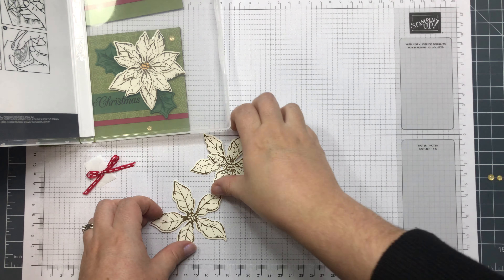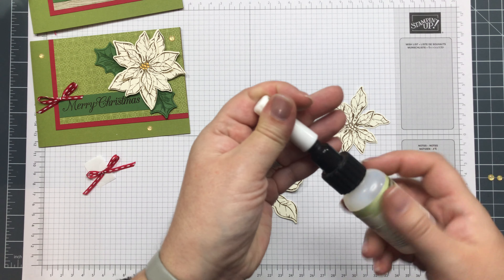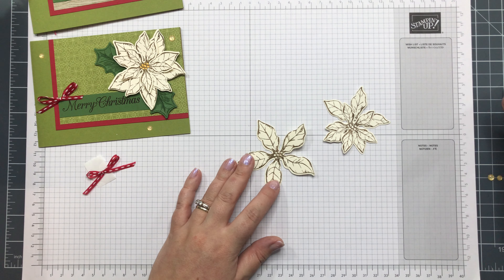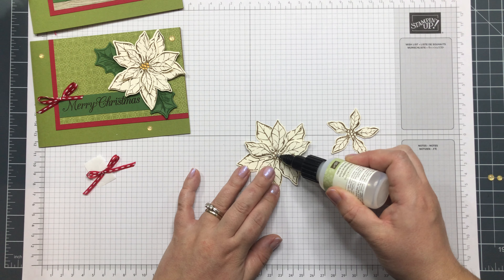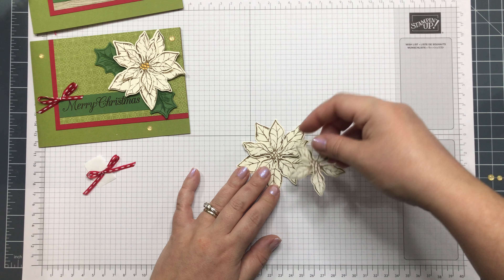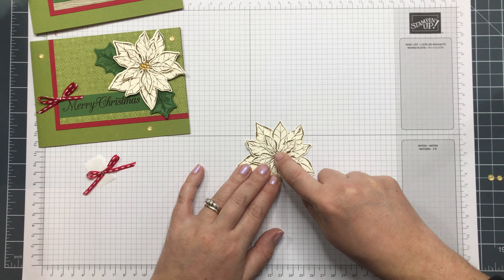I've got my fine tip glue and I like this because it's really quick and precise. I'm just layering these together, but just offsetting them so they fill the gaps.